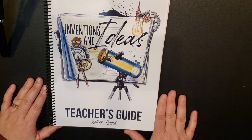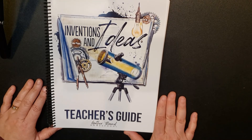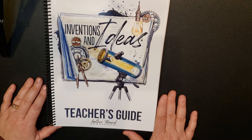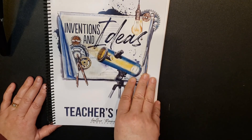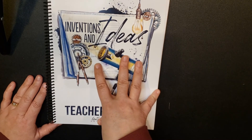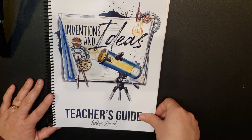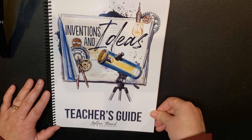I hope you've enjoyed this video and it's given you some ideas as to what the Gather Round Inventions and Ideas curriculum entails. I will be doing another video in a few days that will outline exactly how I'm planning on incorporating this into our homeschool and how I'm going to adjust it to better fit our needs and schedule. But right now I just wanted to give you a flip through to show you what is included in the Inventions and Ideas unit from Gather Round. Have a great day, thank you so much.